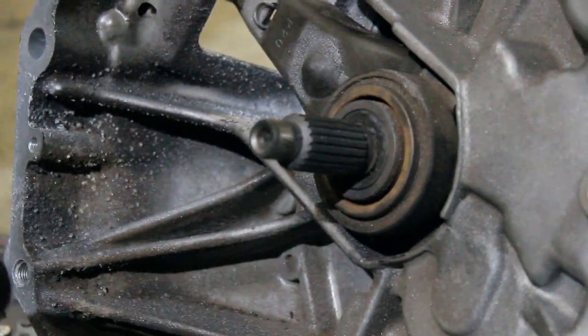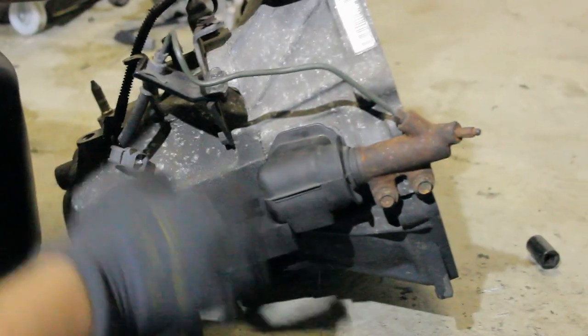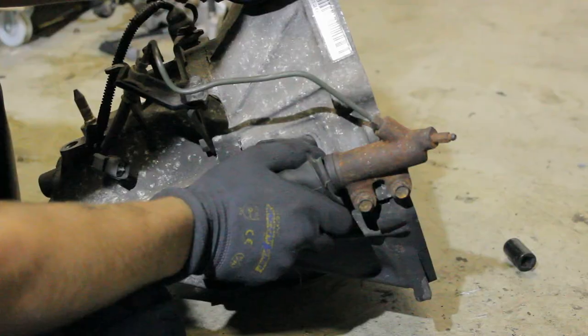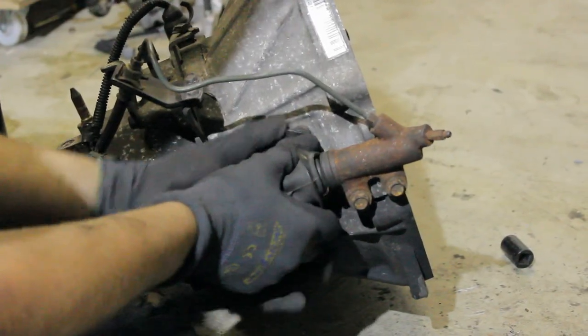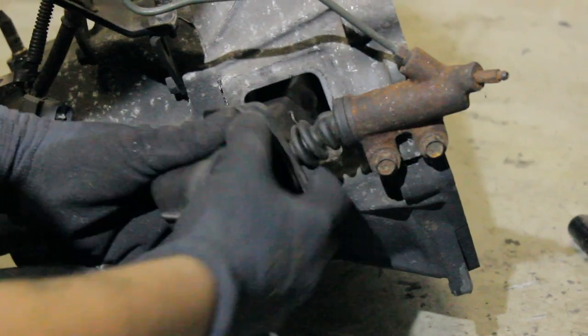It's pretty easy. The first step on this transmission is to remove this rubber piece — it's there to protect anything from going into the transmission where the clutch is.